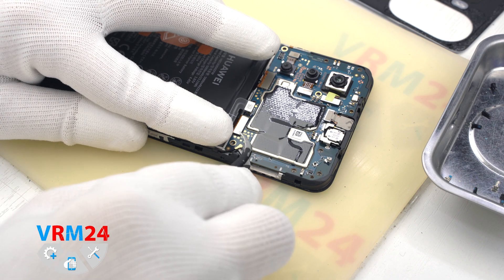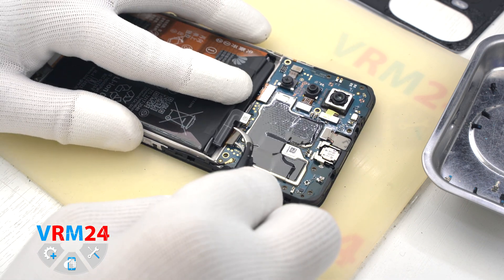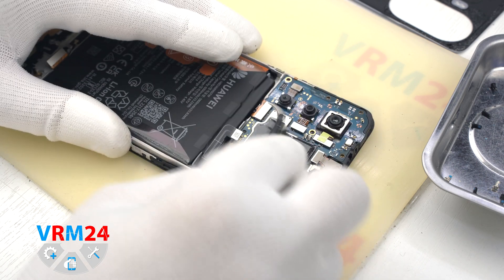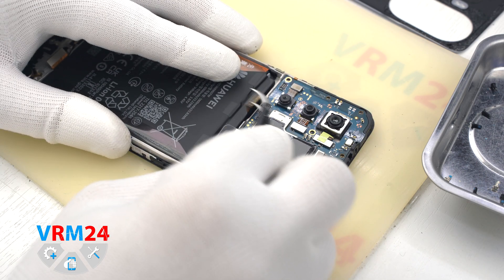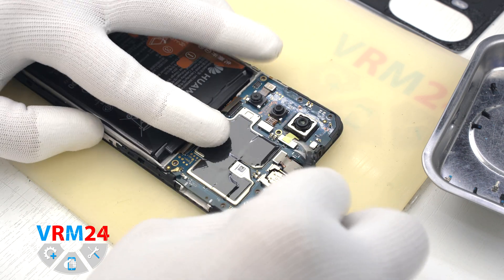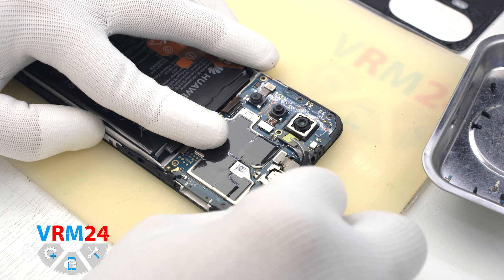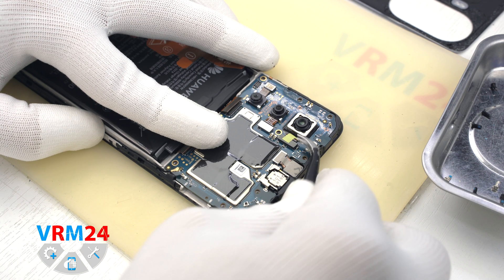After that we disconnect the coaxial cable connector on the motherboard, disconnect the interboard cable connector, and disconnect the display connector.